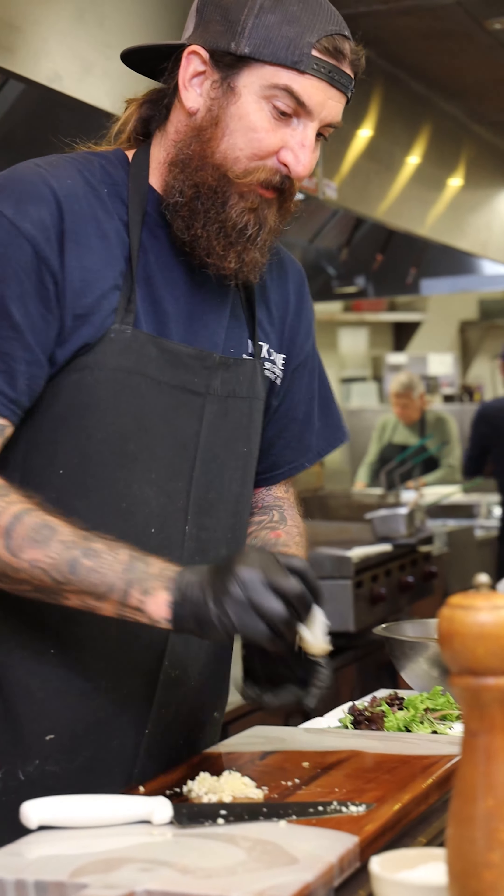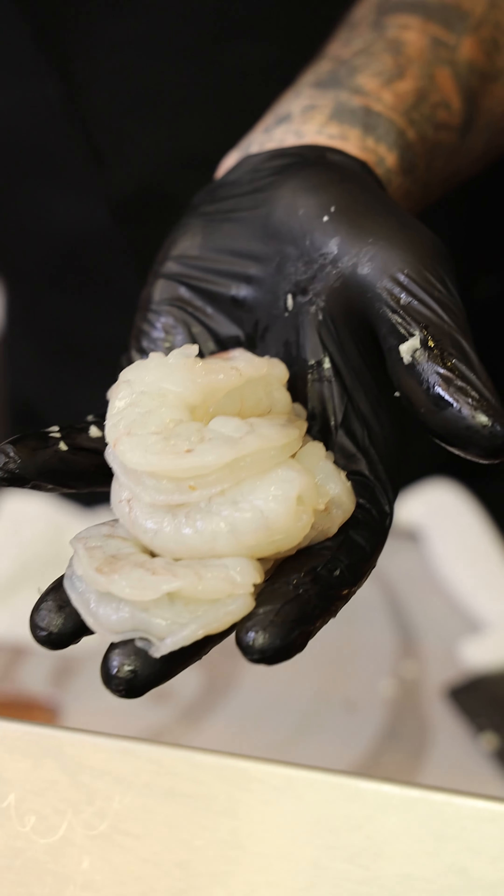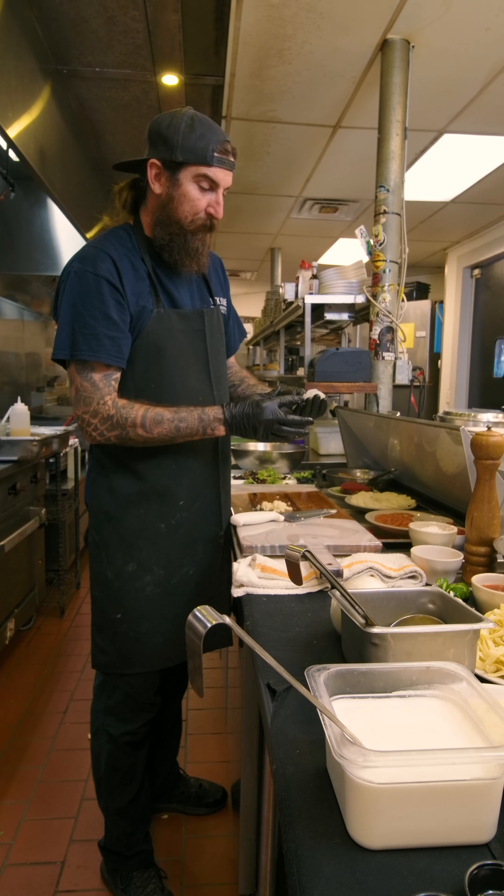Our gulf shrimp that we use — it's a 16-20, which is a medium to medium-large sized shrimp. We peel them, we take the tail off, and do a butterfly down the back.